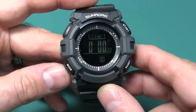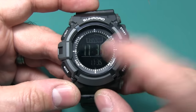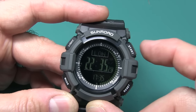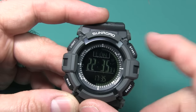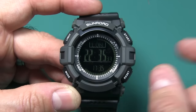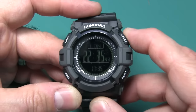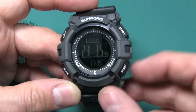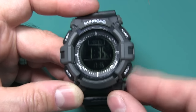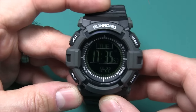There's also a stopwatch, counter, and world time. Here's New York City — you can see NYC — and you can cycle through all the time zones. In London right now it's 2235, which is 10:35 p.m. You can change the clock to 24-hour military time or standard 12-hour AM/PM. I like the military time — I was in the military for 22 years.